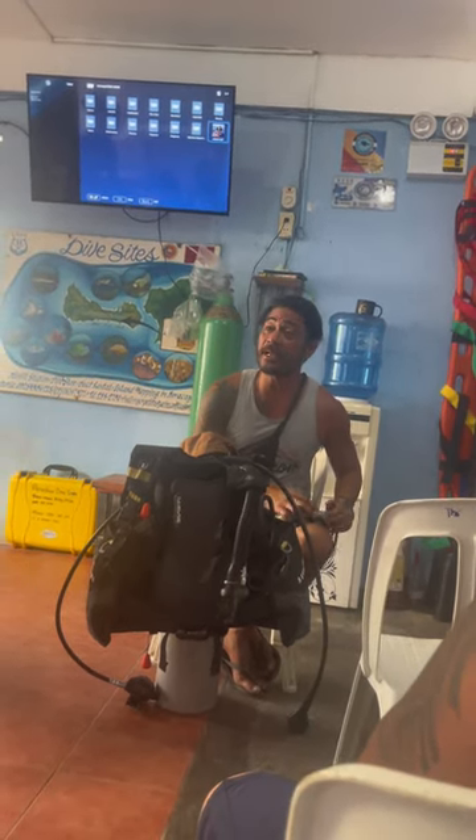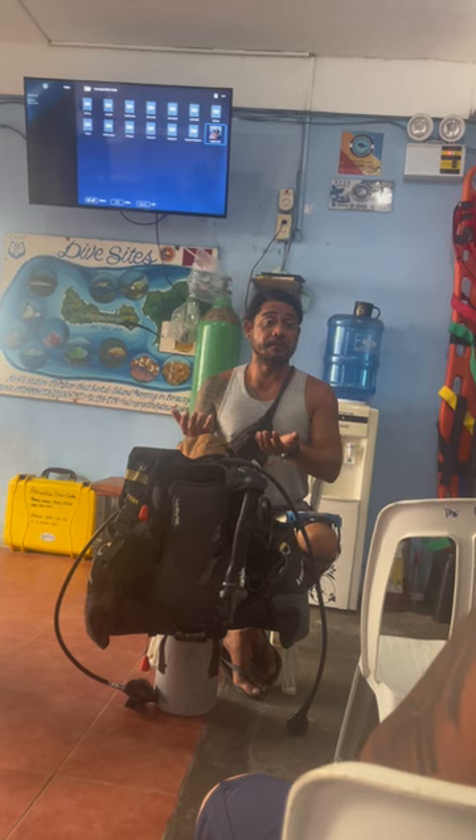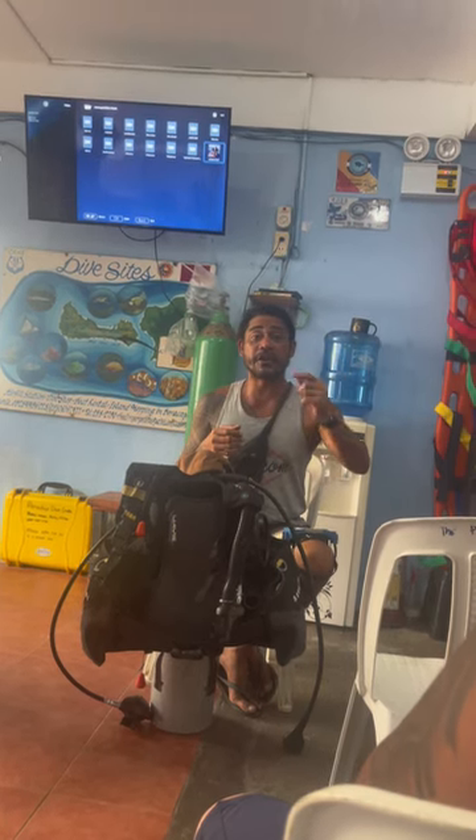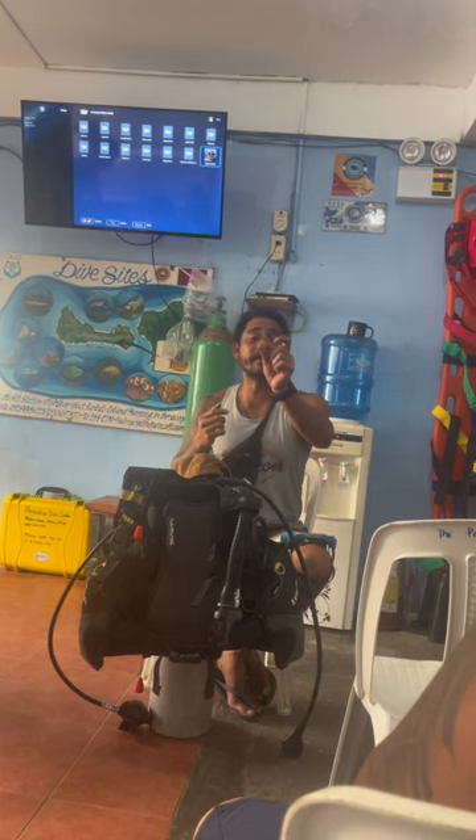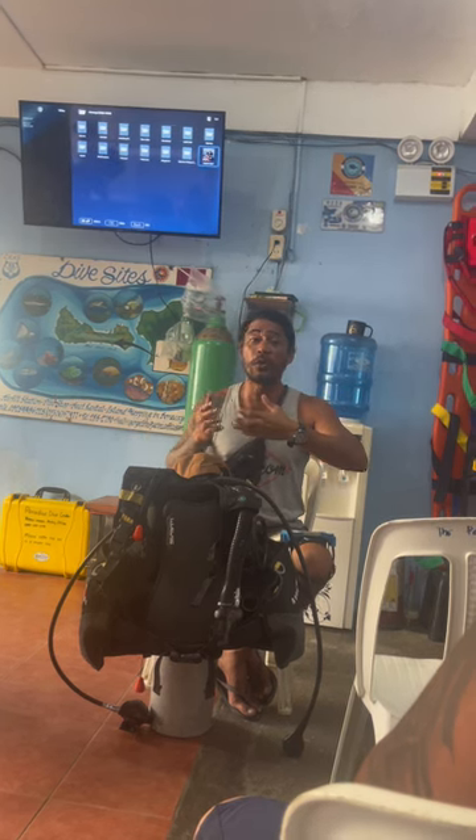For example, during the actual dive someone is going to take a picture and you smile — there's salt water inside. It's up to you what you're going to do: do you want to blow or do you want to press the purge button? In the actual dive, no one is telling you what to do because you've already done the practice.